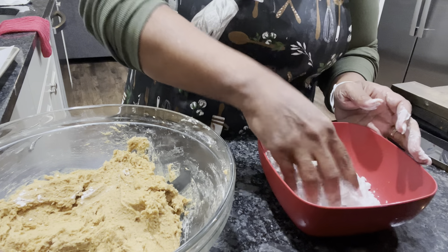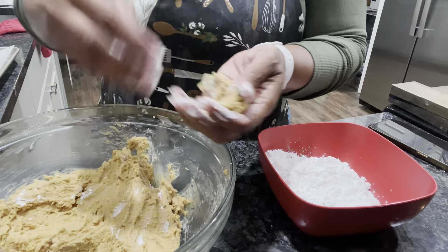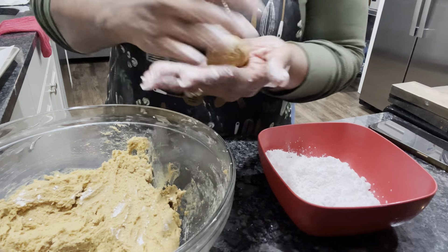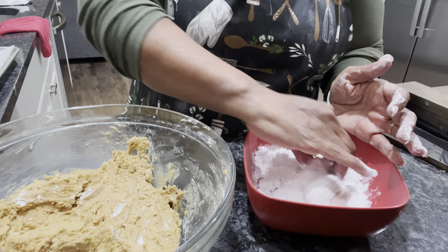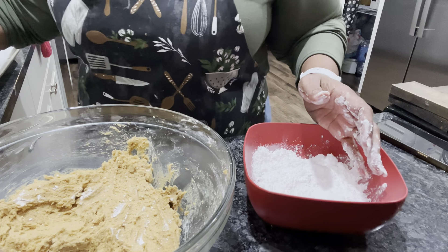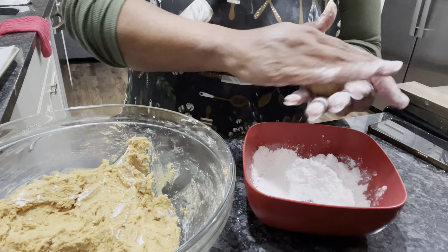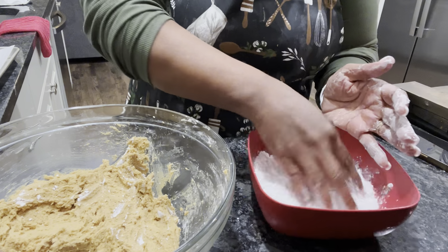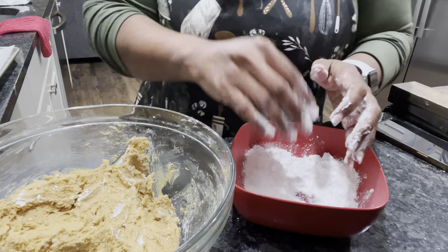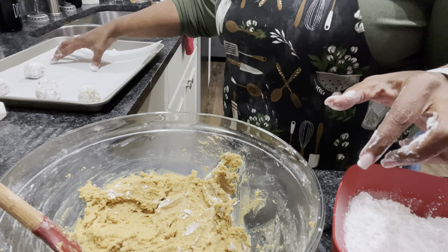I'm dipping them and placing them — I say one inch, but hey, I'm making them the size that I want. You do what you want to do — one inch, two inch, however you want. I'm just finishing these up and placing them on the parchment paper on the sheet. So let me finish this and we'll be back.